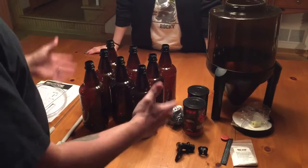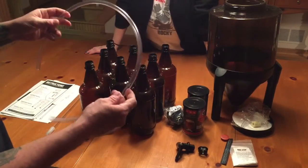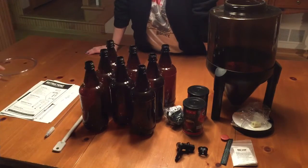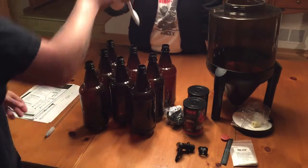Alright, so we just unboxed everything guys. What you see here is what comes in the box. You have this tube that you're going to end up using to bottle your beer — we're not even going to need that today, that can get set aside. You also get a large mixing spoon, which is good for getting inside the jug.